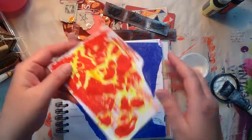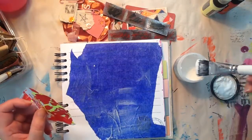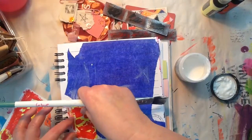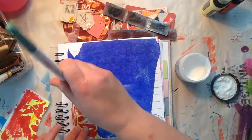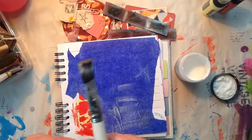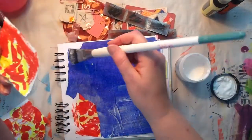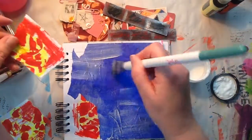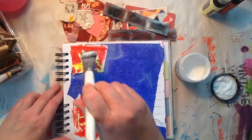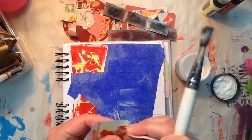My granddaughter — who is five — she actually did this piece and I just wanted to put it on here. Something catches my eye and I just have to get it down on a page. That's really where this whole page started, with this little piece of paper that was on the counter this morning.